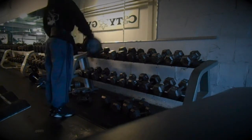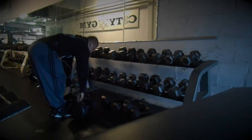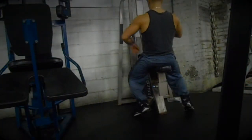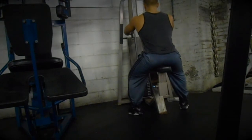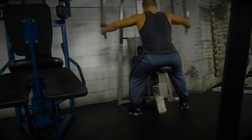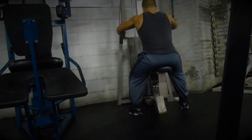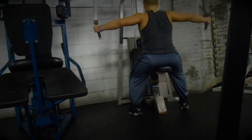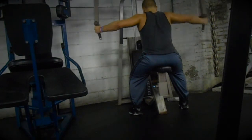I did 45s for two sets and then the 50s — this is my last set. Actually that was the third set of side laterals. After I did the 50s I went over to 30s and got them for 12. I did four total sets there, so so far I've done eight total sets for shoulders, and now I'm doing machine rear delt flies.